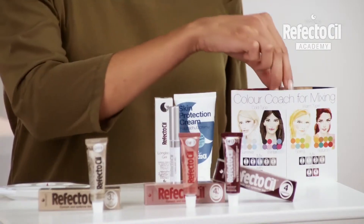Hi, today I would like to demonstrate how you can provide more individual advice to your clients by using the season type classification. This is super easy.